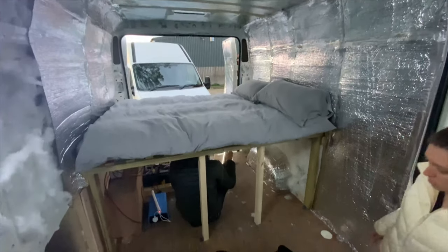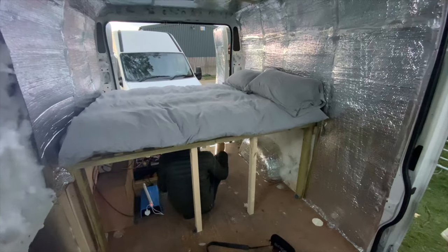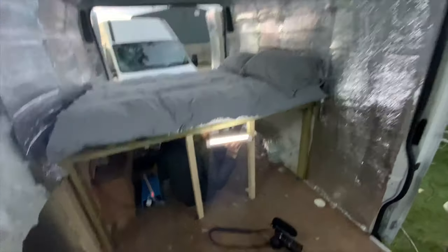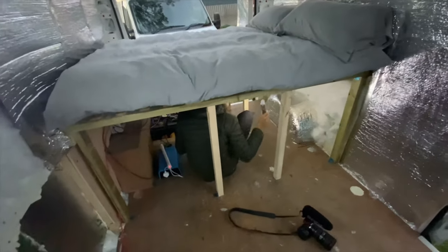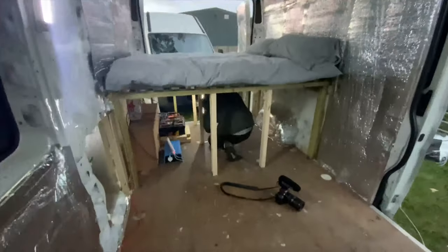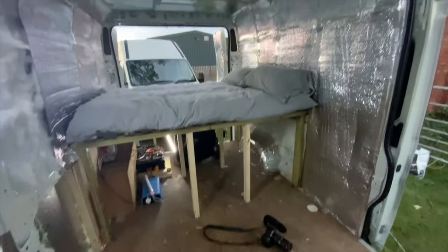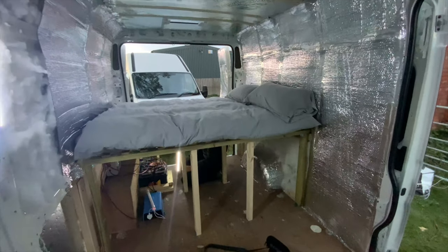The bed's made. We've obviously got lots more to do, but the electrics are in and the bed's made. Can't thank these guys enough for helping me out — seriously.